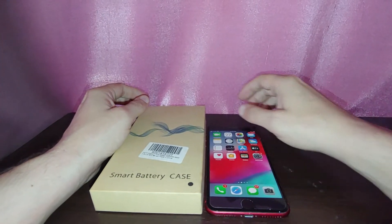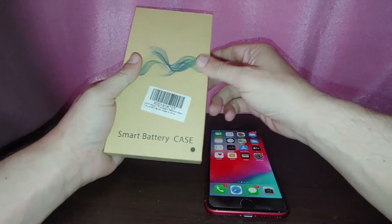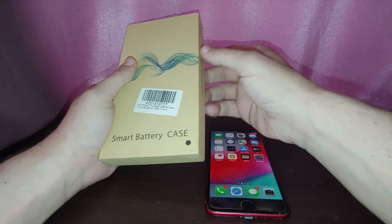Hey guys, welcome back to my channel. Today I want to do a review of a battery case that I picked up on Amazon. I picked up this smart battery case and I think I paid like $20-$25 for it, which is a very good deal.